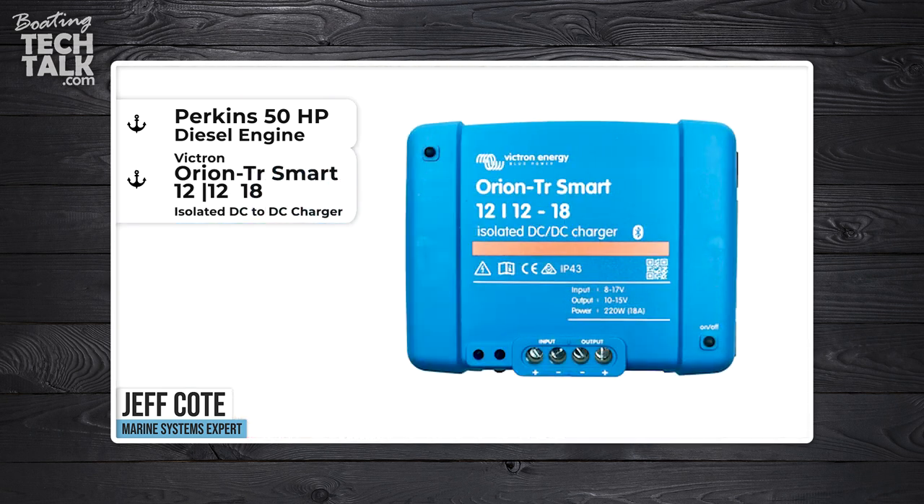We've got a question from a fellow boater. Gregory asked: Jeff, I've got a Perkins 50 horsepower diesel. With a Victron Orion TR Smart 12-to-12 — meaning starting voltage is 12 volt, output voltage is 12 volt, 18 amps — isolated DC-to-DC charger, will it work well with a Balmar 100 amp alternator to charge a 400 amp hour Dakota Lithium battery bank?